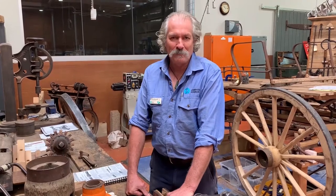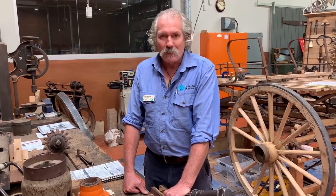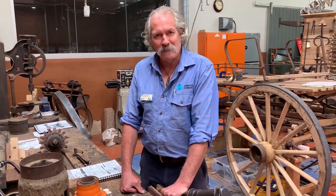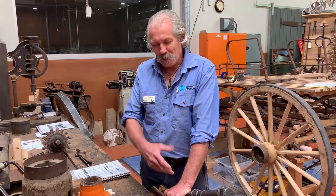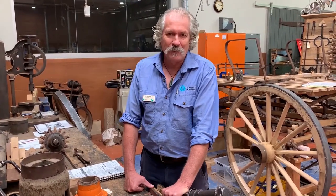Hello, I'm Andy McDonald of Queensland Museum Network and here I am again at Cobb & Co Museum in the factory. Today I want to talk about something I often get asked about by the public: what the bearing is inside a wagon wheel. I'll go through a few samples we have here and talk about the development of the bearing.